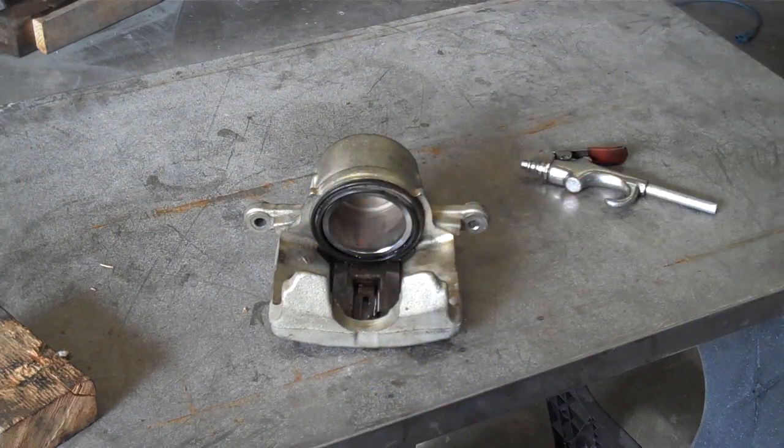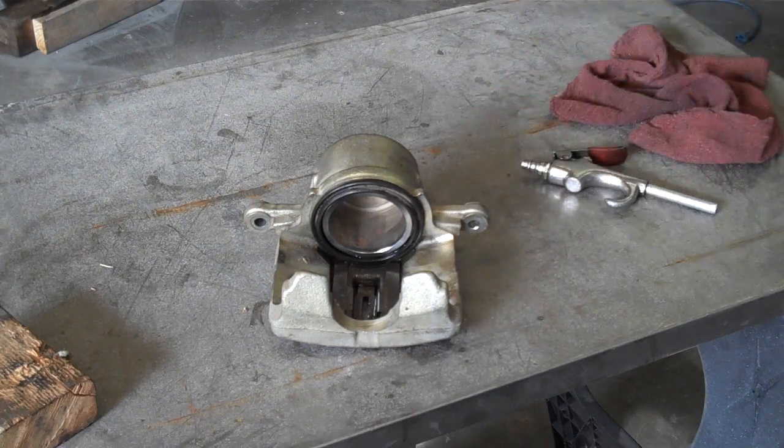That's it. Pretty straightforward, but actually a good case for bloody knuckles. Make sure you're wearing safety glasses and strongly encourage you to wear some gloves. Enjoy!